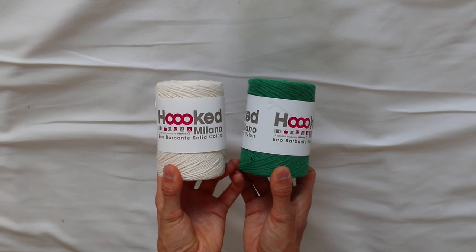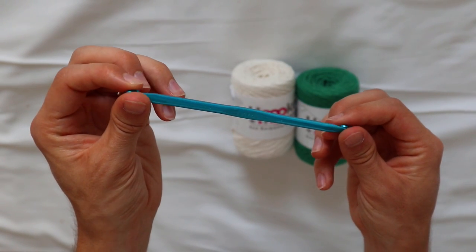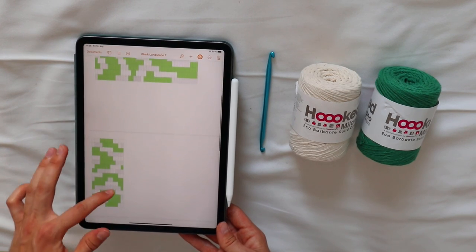Regarding the materials, this bag is super easy. You only need a 6mm hook and two colors of yarn. I'm choosing green and almond. I'm ordering my yarn from hookedyarns.com - they have very cheap and fast shipping - and I'm using the Echo Barbante yarn, 200g of each color. You'll also need wool needles to weave in the ends. And of course you need my pattern, which I'll provide in the link in the description and on my Pinterest. You really need this pattern to follow this tutorial. I fully recommend printing it out and laying the pieces next to each other to understand how the bag is built up.